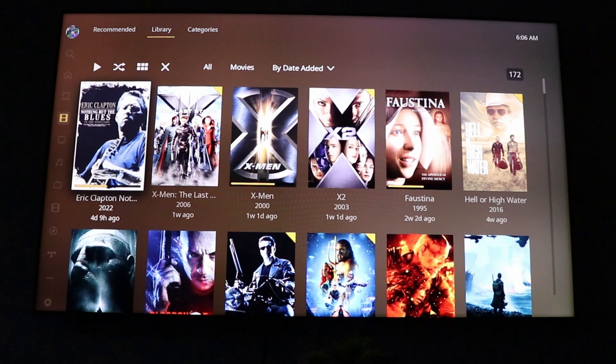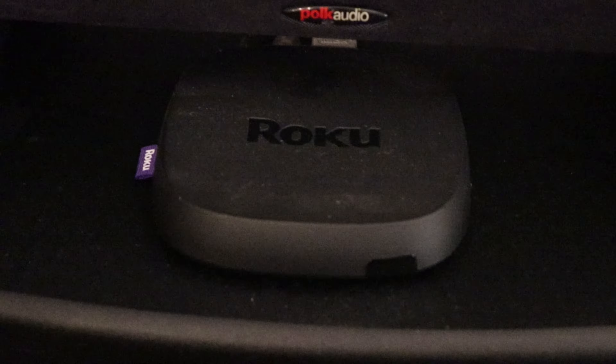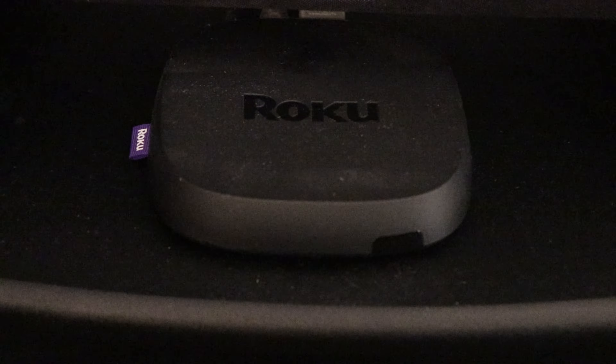To get the 4K TV experience, I use Plex to stream my Blu-rays and a Roku Ultra to access the Plex app. This streams 4K to my 4K television, or just 1080p for normal Blu-rays, which is plenty of good quality as far as I'm concerned.